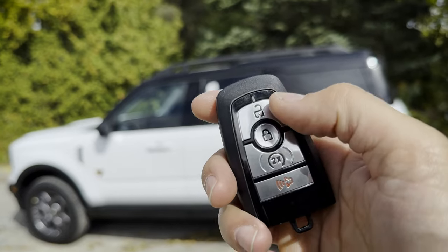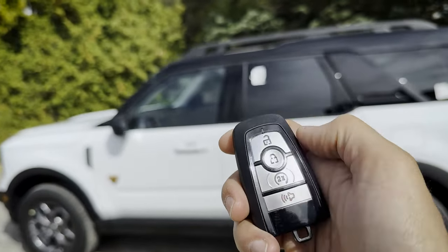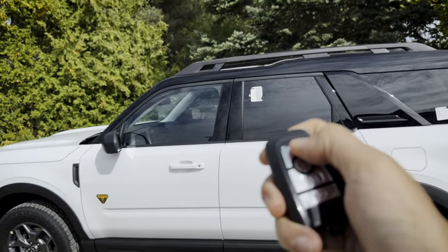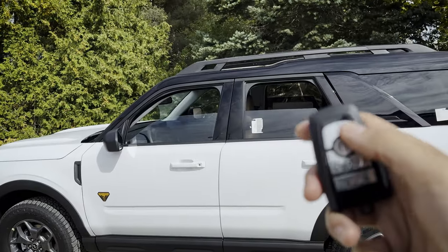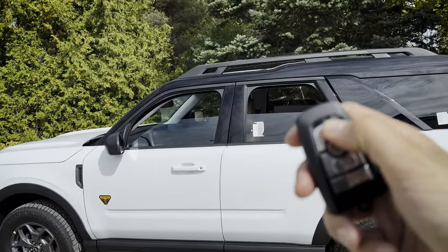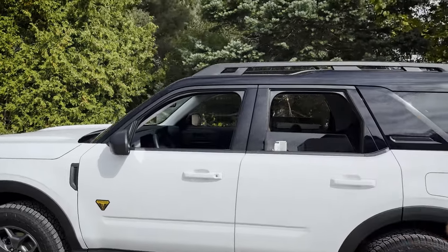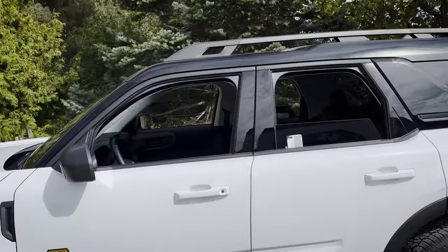You can also use the key fob to roll the windows down. You press the unlock button twice — on the second press you're going to hold. So it's one, two, and hold. Once the windows start rolling down you can release, then you can press lock to stop it part way, or press twice again to keep the process going. It's powered down for both the driver and passenger side.